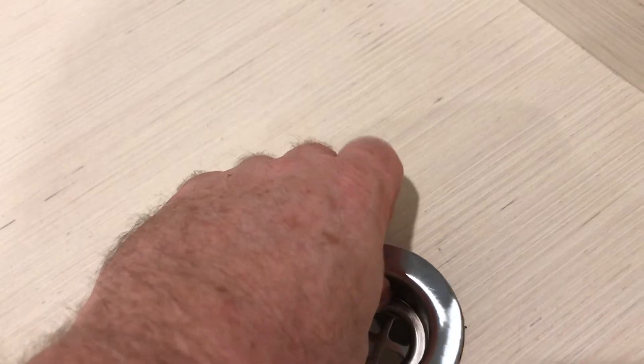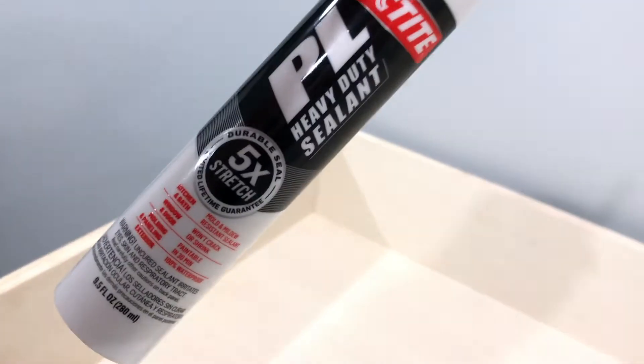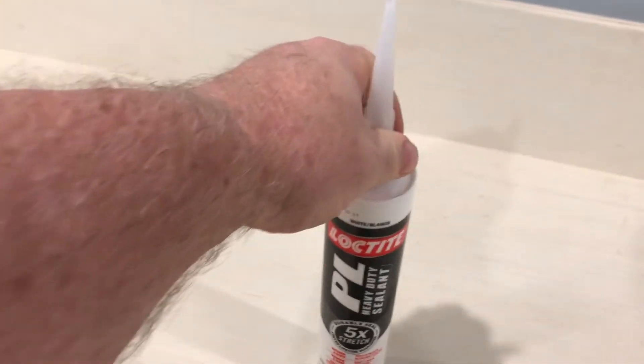I'm basically going to caulk all the seams up and along the edges with this Loctite PL that Michael Corbett recommended — appreciate that, Michael.